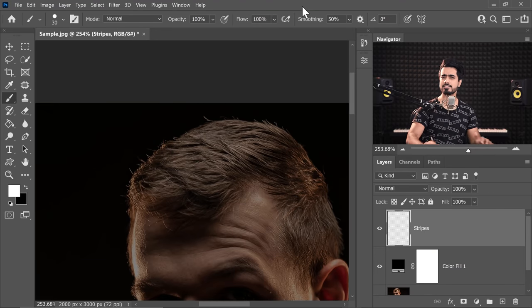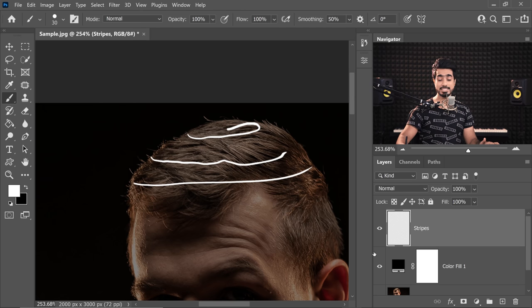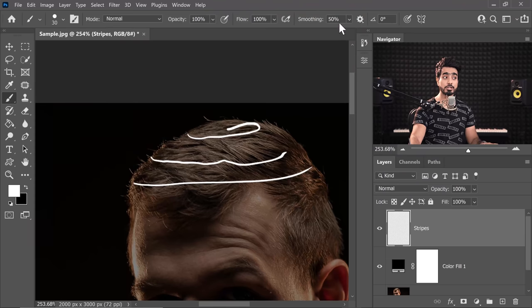Now to help you draw smoother stripes, you can take the help of smoothing. It's like training wheels on a bicycle — it really helps you. If there is no smoothing, every movement in your hand is going to show up. I'm purposely shaking my hand a little bit. But if you have smoothing on, let's set it to about 50%. It allows you to create smooth lines even if you're working with a mouse. So especially if you are on a mouse, take the help of smoothing. For this example, I want the lines to be really smooth, so I'm also going to increase it to about 50%. If you are on a mouse, you might want to increase it even further.